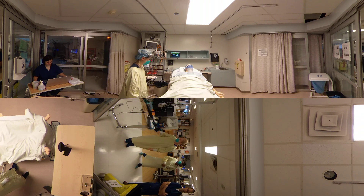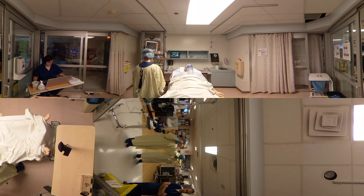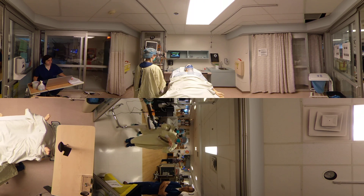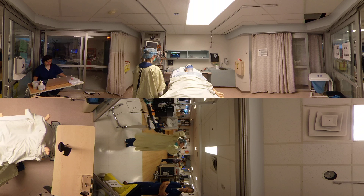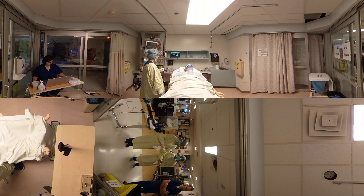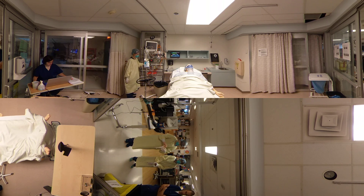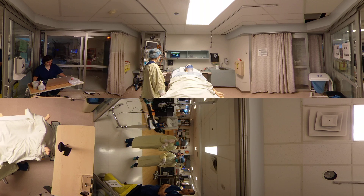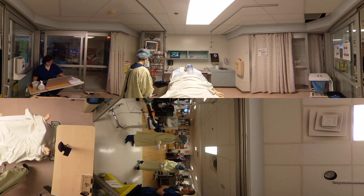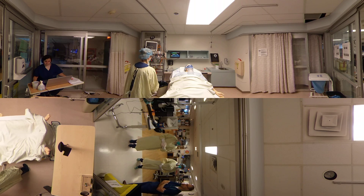The next step is the Hufang cap. Make sure it's pulled down close to the eyebrows. The next step is to don eye protection. Make sure the gloves are extended over the isolation gown and cuffs. After that, we'll do a final front and back check. Perfect. That's good. Thank you. All right.